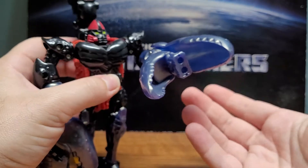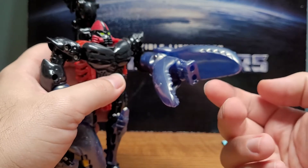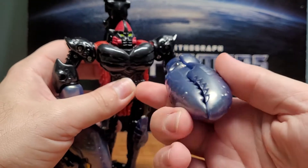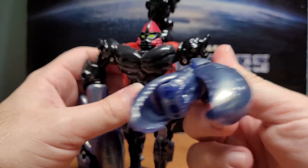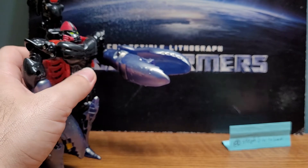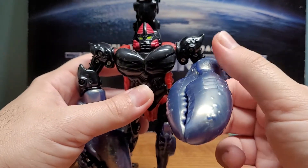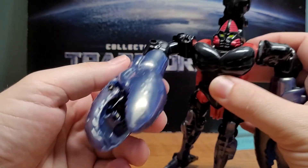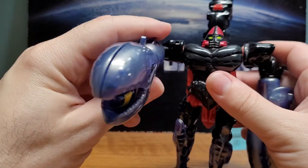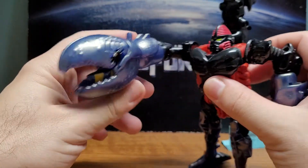Both claws can rotate full 360 degrees. The left arm opens up with a hinge, and that leads to one of his gimmicks — unfortunately I don't have his missiles — but his left claw has a missile launching action. You put both missiles in, open it up, and it fires both missiles. He did do this a lot on the show, which is very cool.